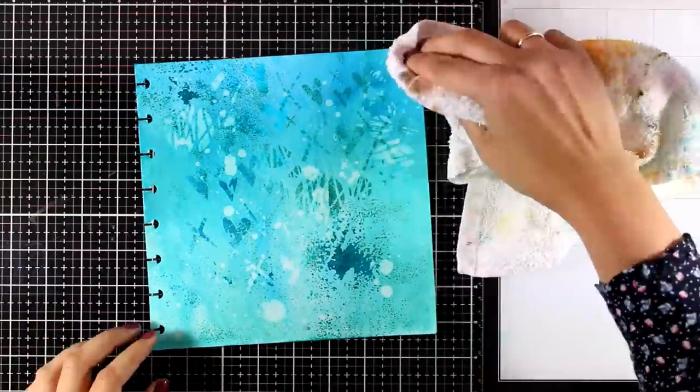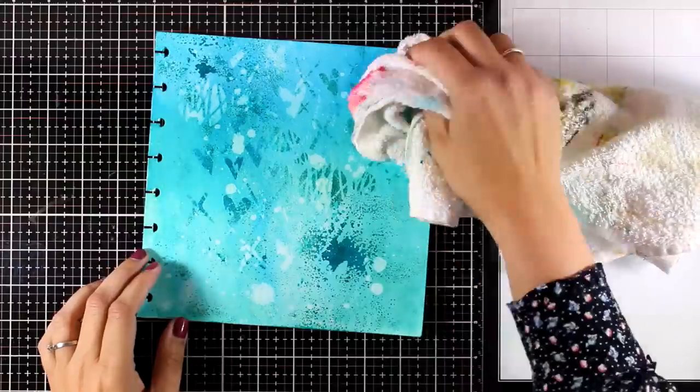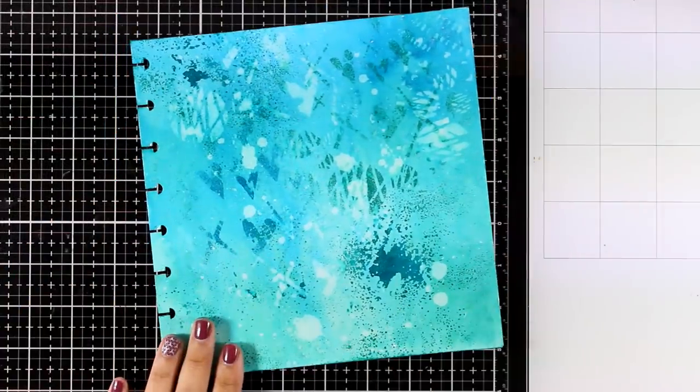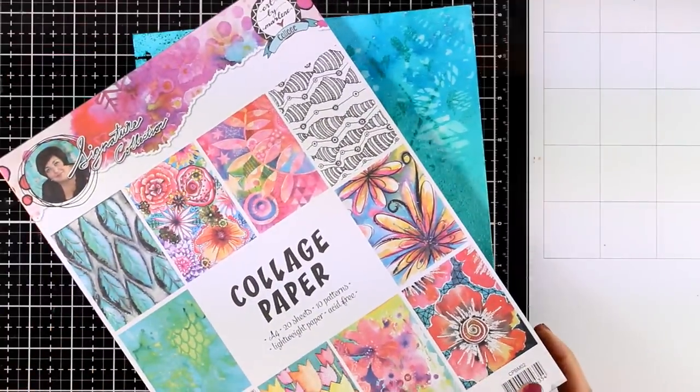This is a great technique to create visual texture on your background without overdoing it — it looks subtle, yet there are so many things going on. Here is a close-up look at how my background is looking.